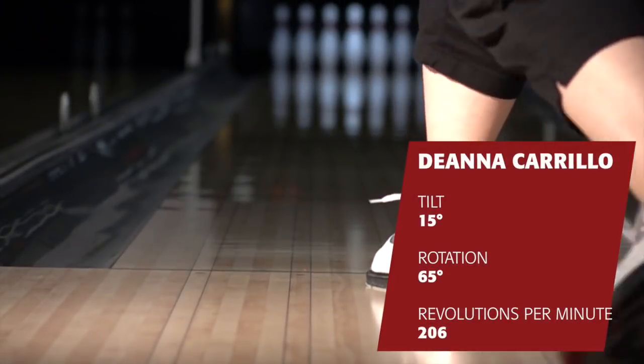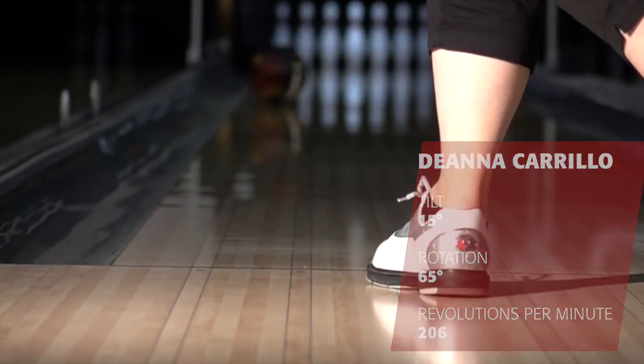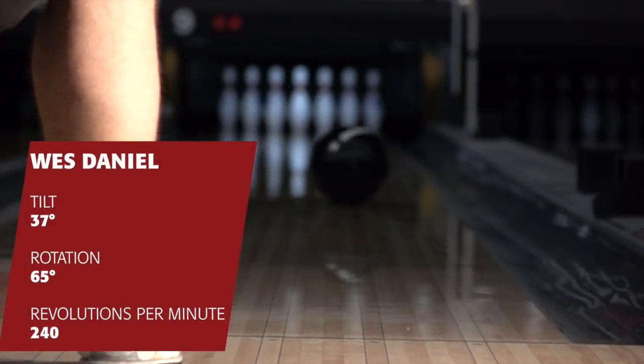Now we've got to get more important details about how your ball functions on the lane. We're going to track your actual revolutions, and we're also going to measure your axis of tilt — the angle of how your track is actually orbiting on the lane — and the rotation angle. These are all important values to identify how you release the ball, and then program all these numbers into the arsenal that you're going to receive this week.